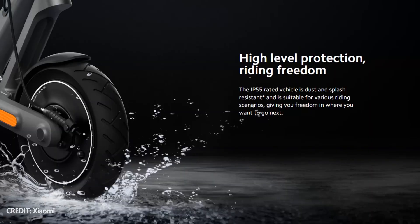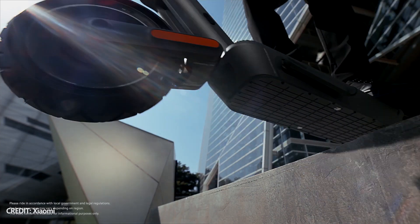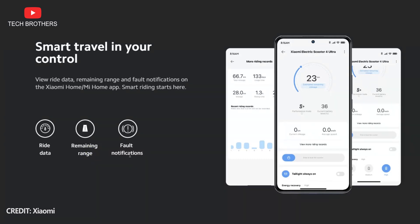You should also know about IP55 dust and splash protection — in other words, you can drive through puddles on the new Xiaomi electric scooter. There is also a front light and a tail light for safe riding at night. You can turn them on with the display on the steering wheel as well as the smartphone app.